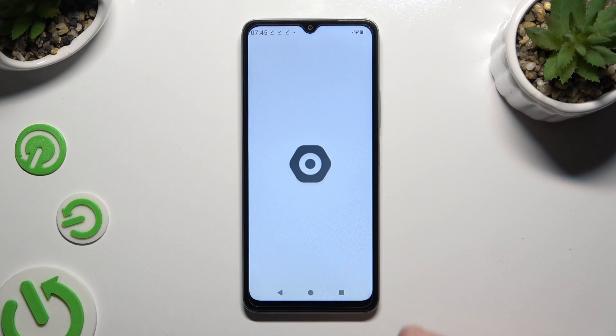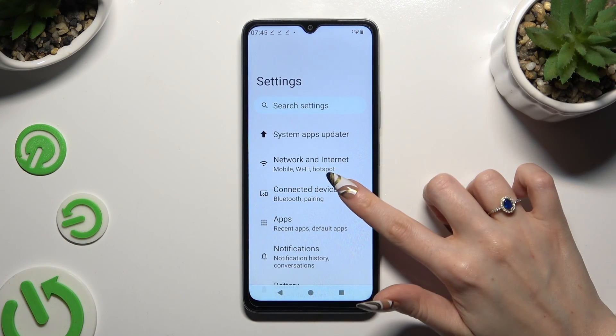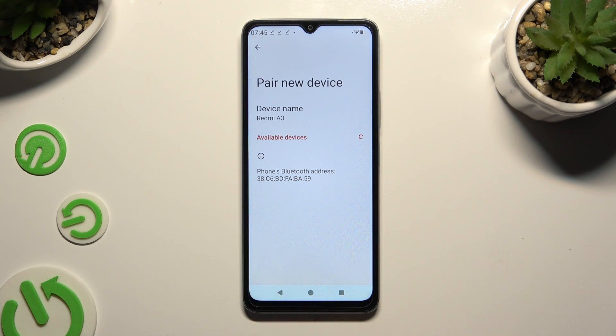Begin by opening Settings and then clicking on Connected Devices. Now tap on Pair New Device and wait for available devices to show up.